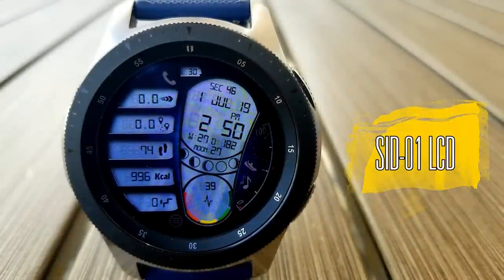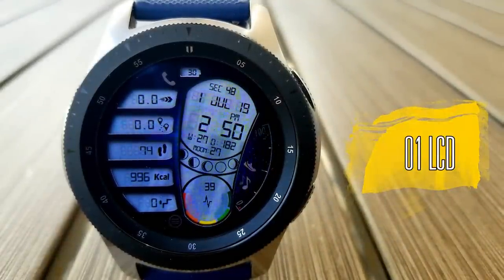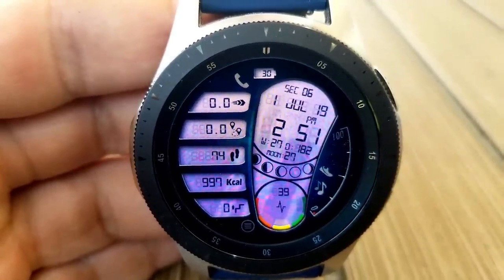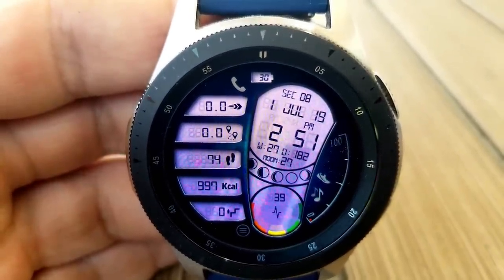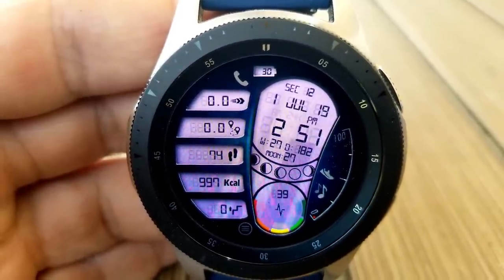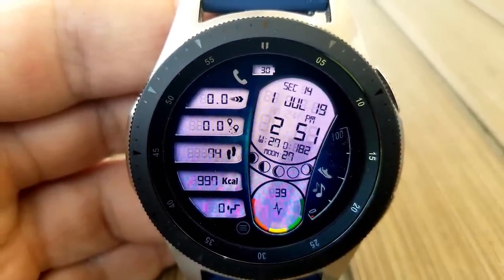First up is this digital watch face called SID1, which has a very cool and modern design and layout. You also get some lighting effects built in, which you can see in that large LCD panel when you move the watch from side to side.